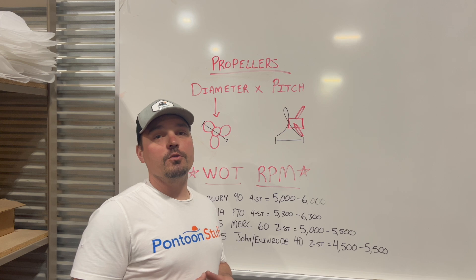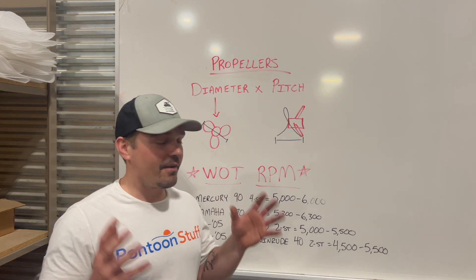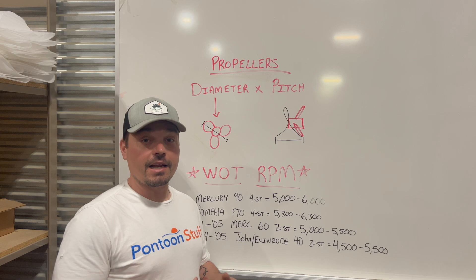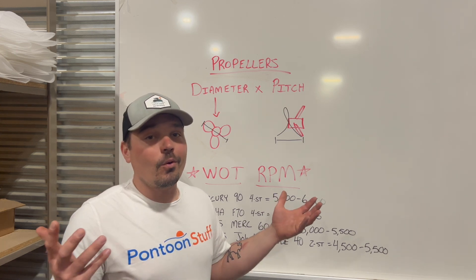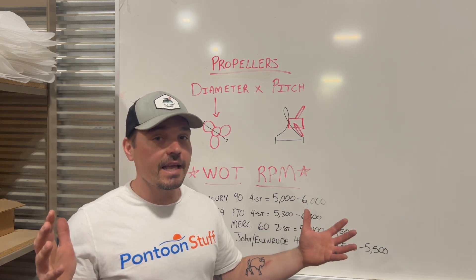It's Tom from Tom's Tunes. Today I'm talking everything I can to get you in the right setup for a propeller on your outboard, on your pontoon, or your fishing boat. It's all the same.